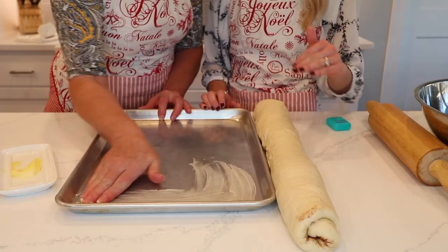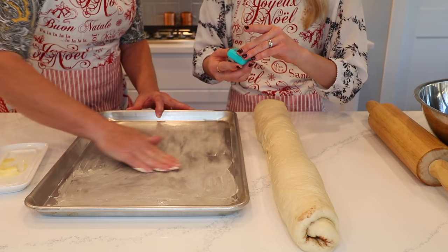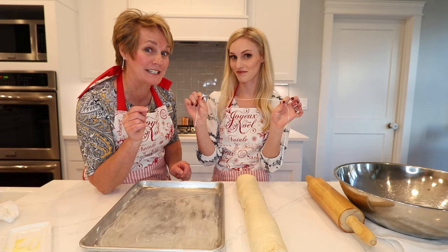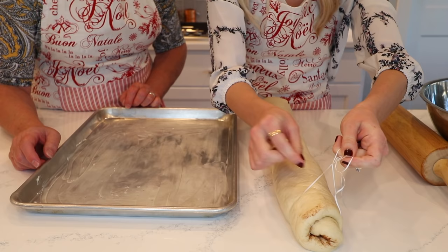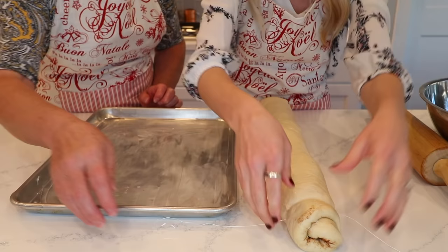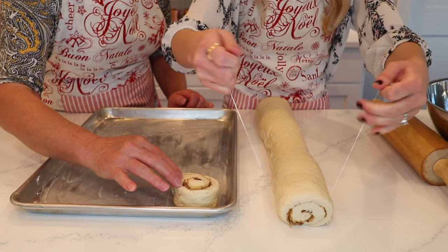Mom is buttering the pan, and then the fun part is dental floss — because you've got to floss your teeth after eating this sugary cinnamon roll! We take the dental floss, slip it under the cinnamon roll, and cut to make cute little cinnamon rolls. It's important that you don't use used dental floss — nobody wants that in their cinnamon rolls. You scoot it under the roll about two or three inches, then cross and pull. When you place them, put the ugly side down so it looks presentable.